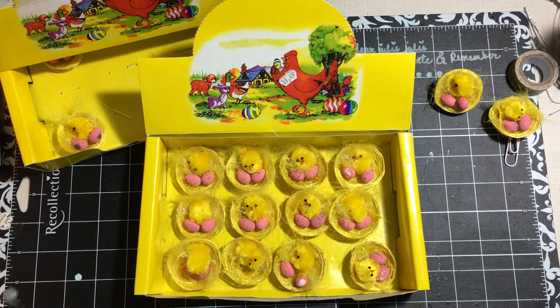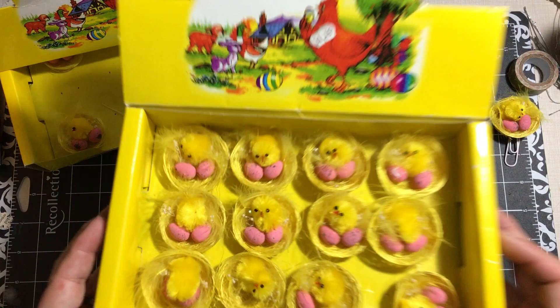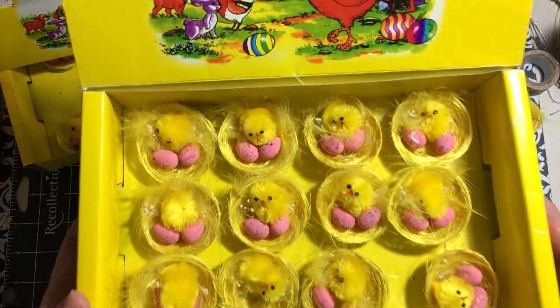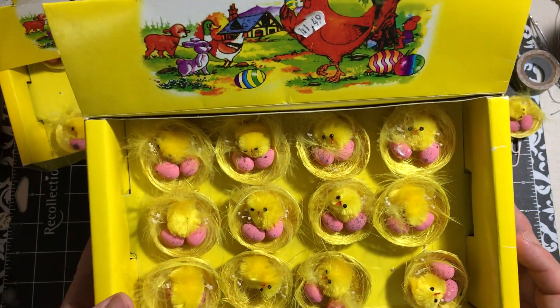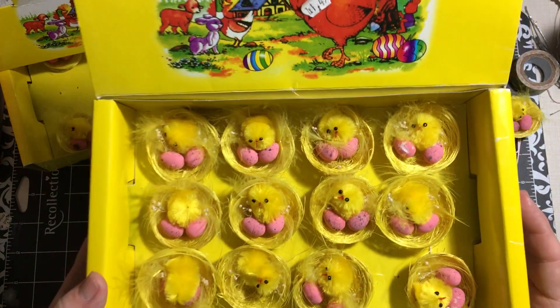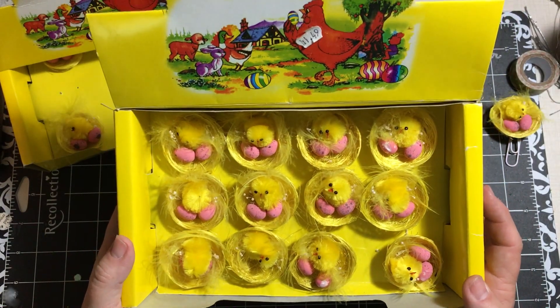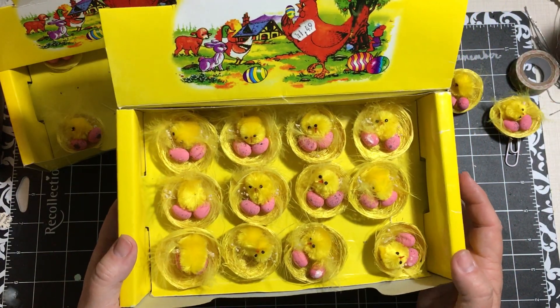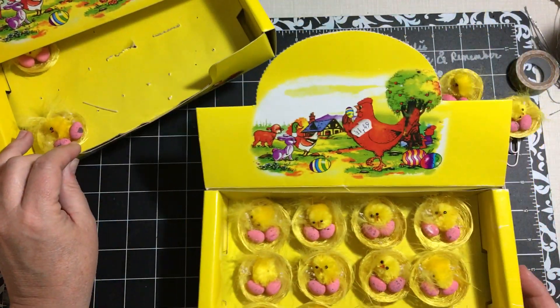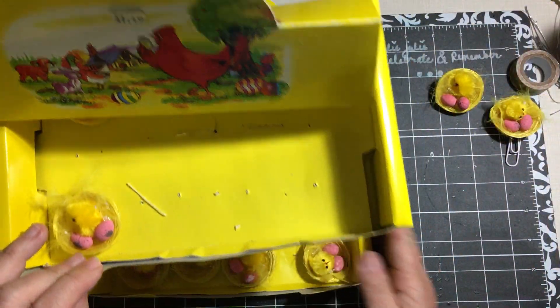Hi everybody, it's Julie and I have a quick Easter tutorial for you. I was able to pick up these adorable little baby chick figurines with their eggs. The price was $1.49 for the whole box at my amazing $1.49 store, and this is my second box of them.